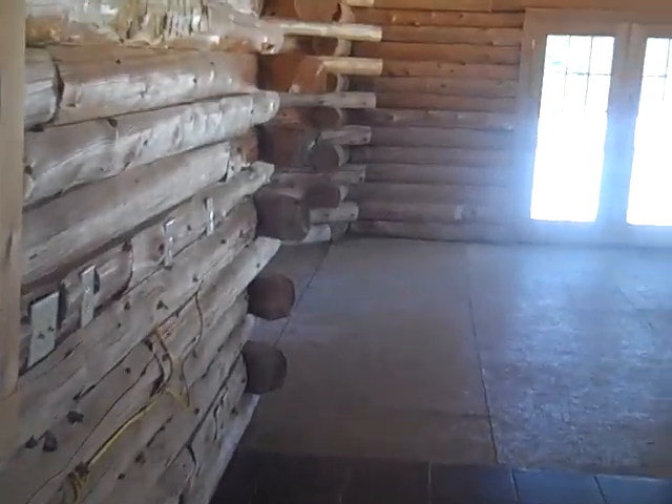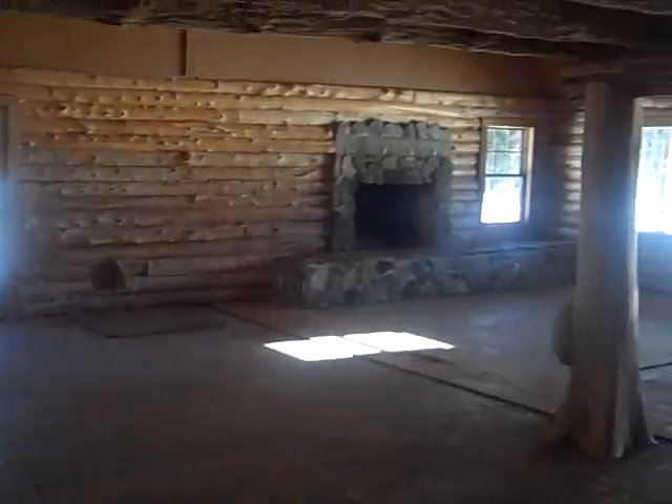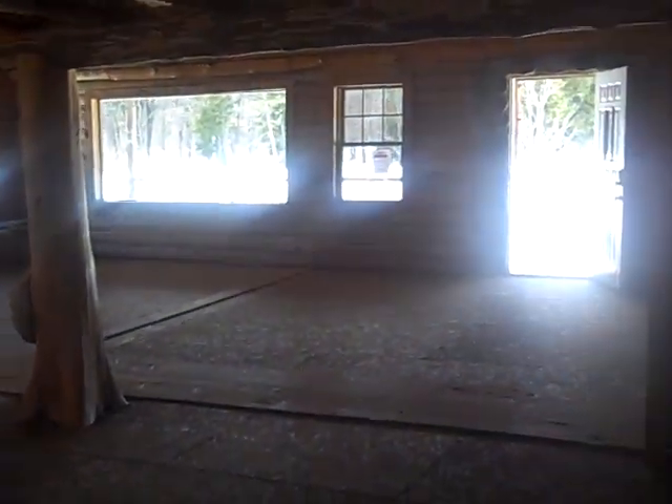I think we covered about everything. Let me stand inside this kitchen — I'm in the back corner where the cabinets go, just to give you a panoramic view. It's big. If you want a big house and spend a lot of money on heat, this is it.